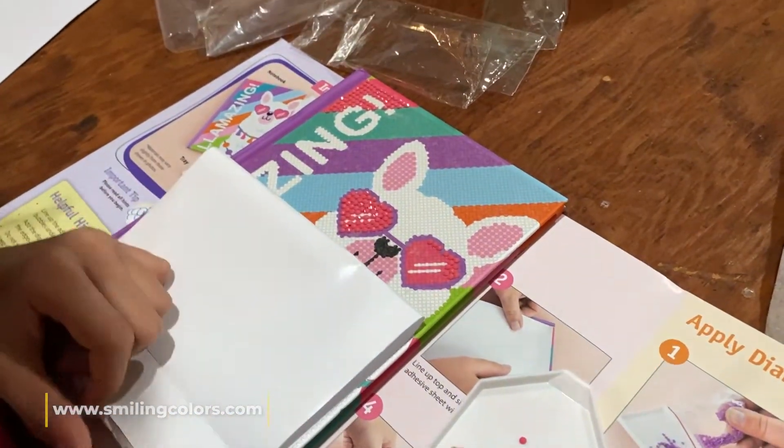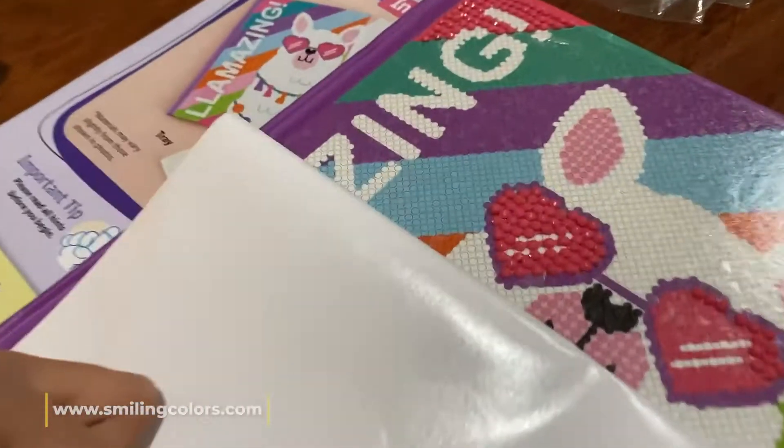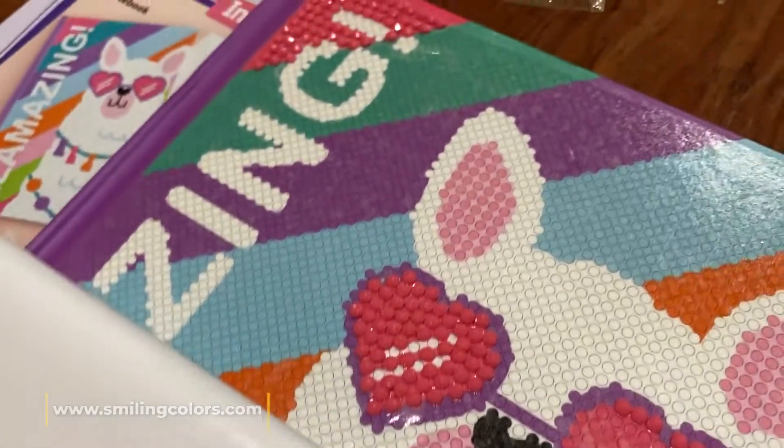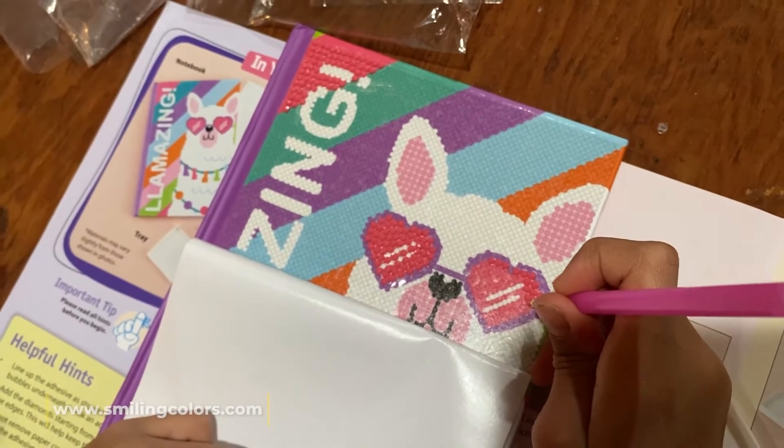My younger daughter started this craft yesterday. It's very simple — all you need to do is glue the diamonds into place. It's a repetitive task, very calming and soothing, and she can't wait to finish this one.